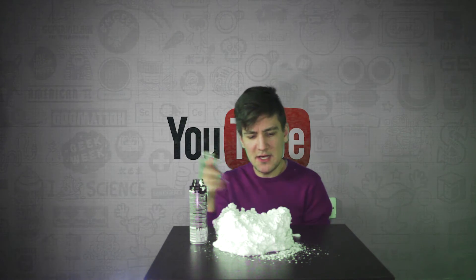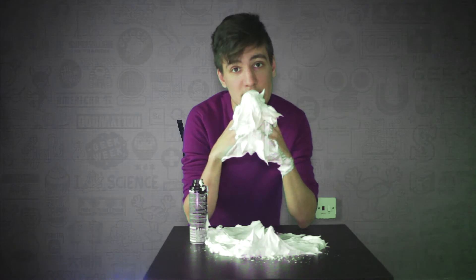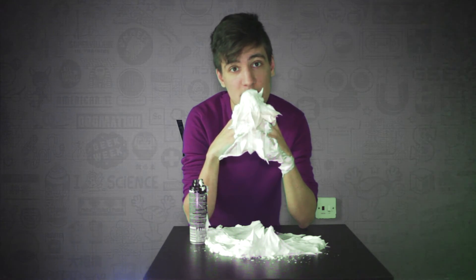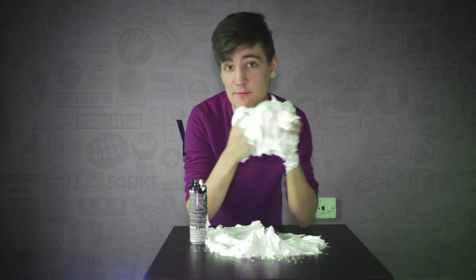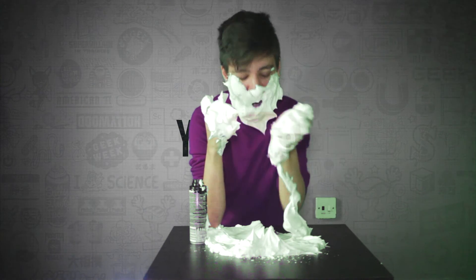To be honest, I did expect this to be a bigger pile. I guess there's just one more thing left to do — have a proper shave. Seems a proper amount.